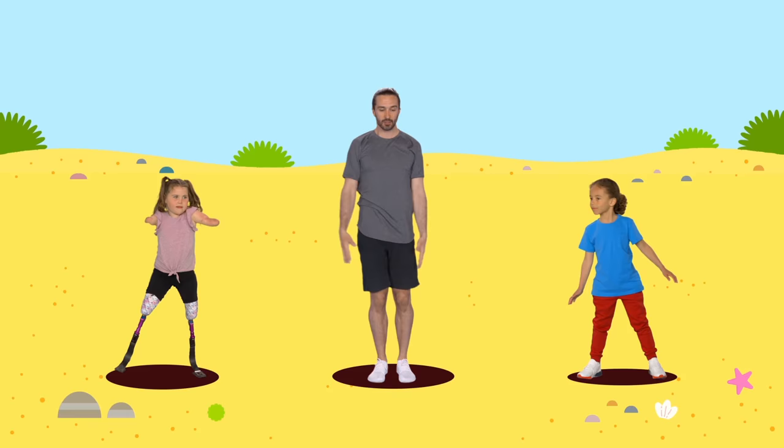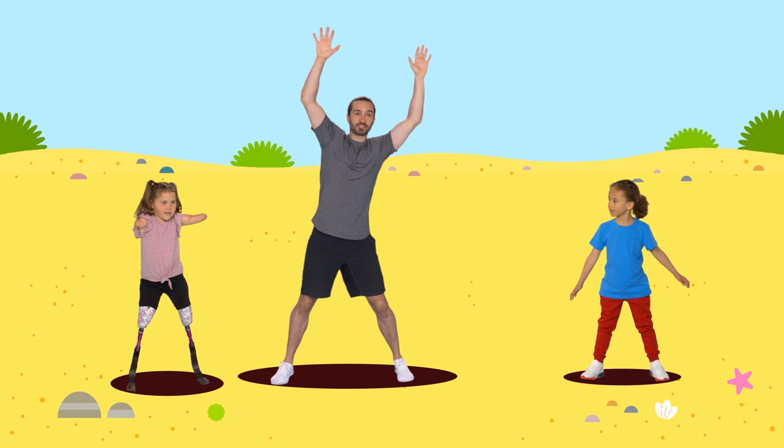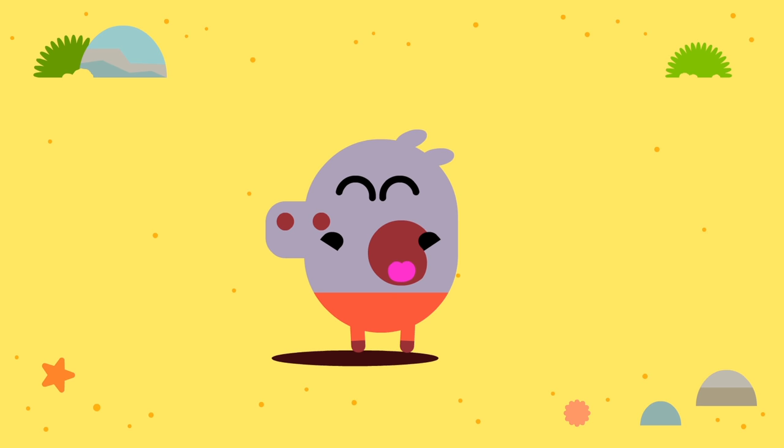If that's too difficult, you can do a nice simple stepping version where you step your foot to the side and bring your arms up into the star position. Like this, Joe? That's it.